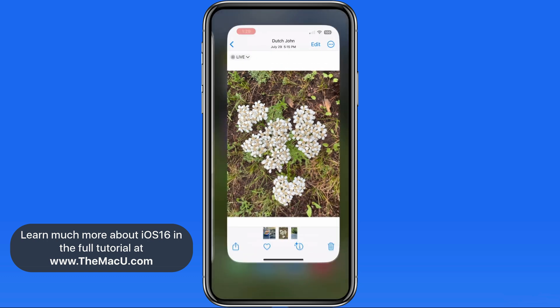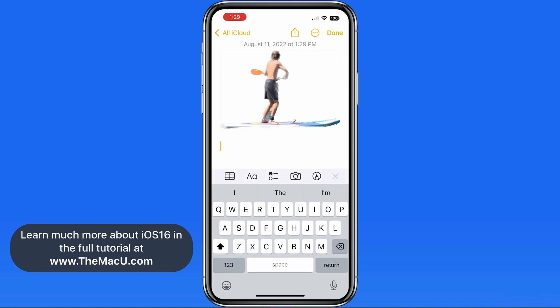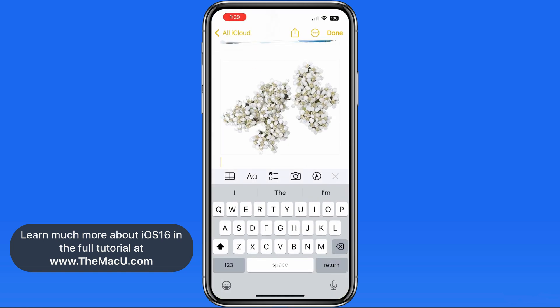This feature will also be coming to Photos for Mac in the form of a command called Copy Subject. Look for a lesson on that in our What's New in macOS Ventura tutorial.